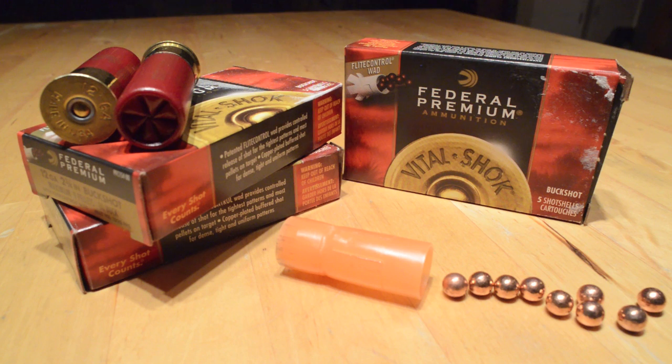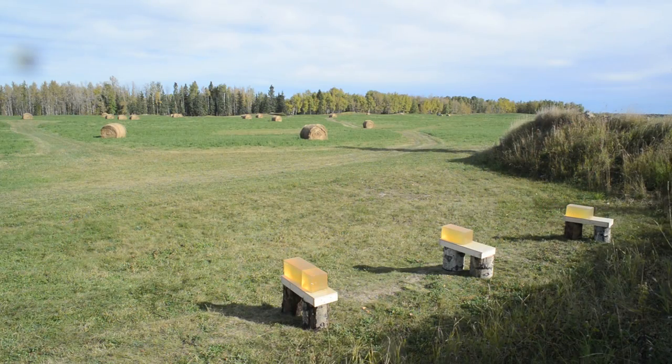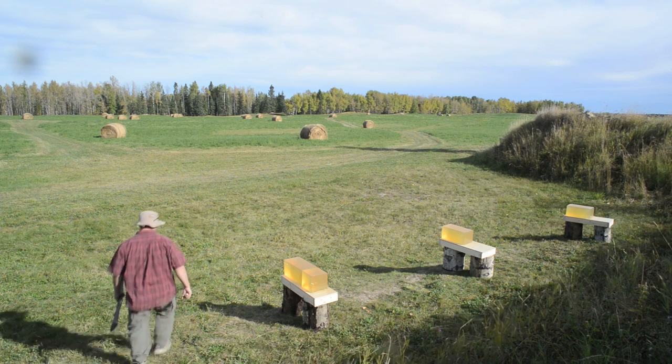As requested by a subscriber, the Series 2 format is designed to try and illustrate the effects of distance to target on terminal penetration. Jumping right in, here's how I've set up to do the test, and you can see there's not much to it other than a whole lot of gelatin.